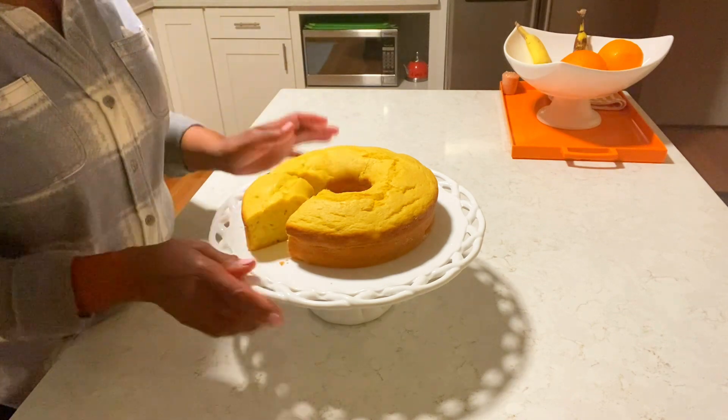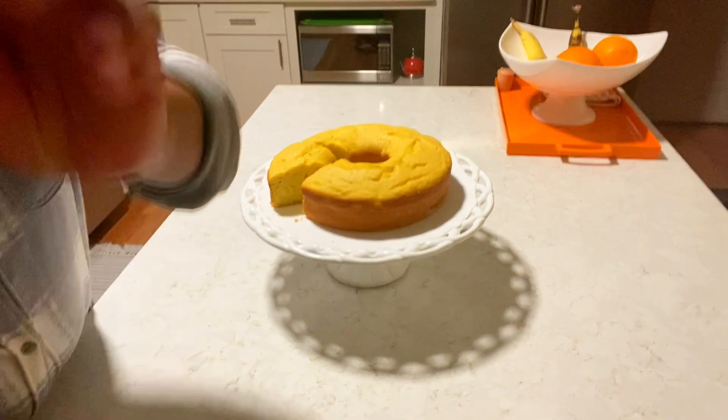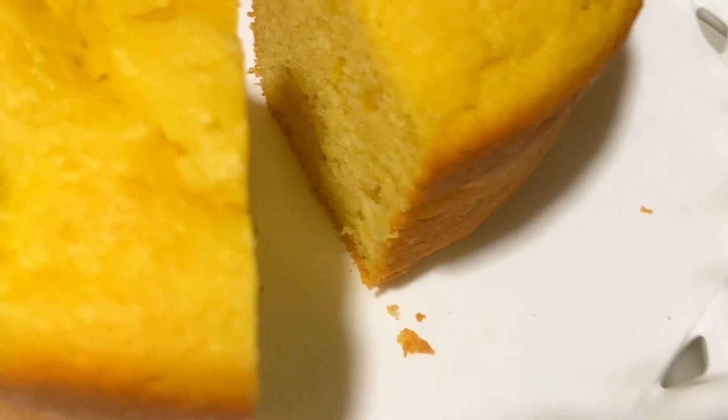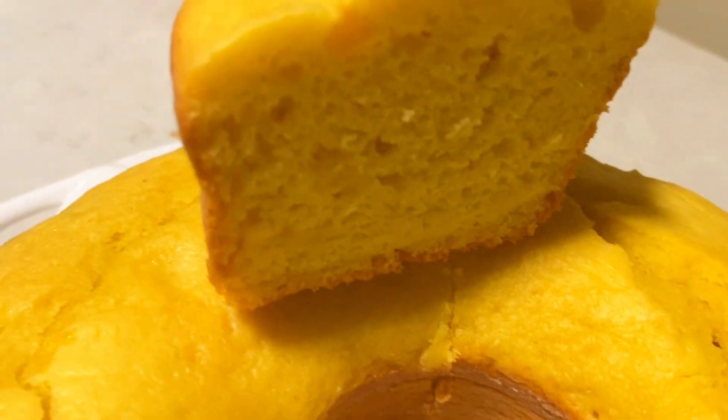Let me give you a closer look so you can see the inside — moist, fluffy, yummy!